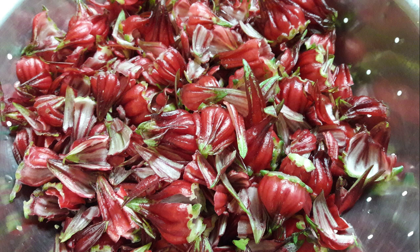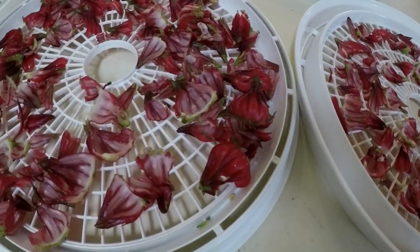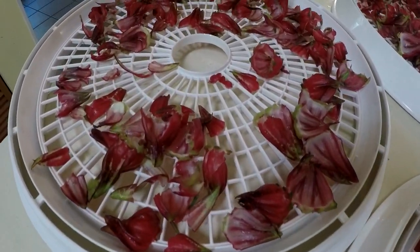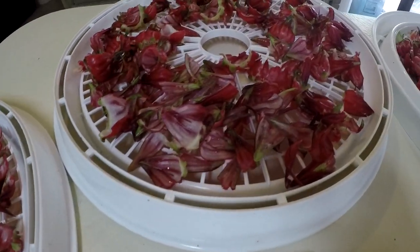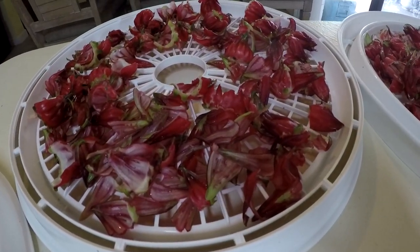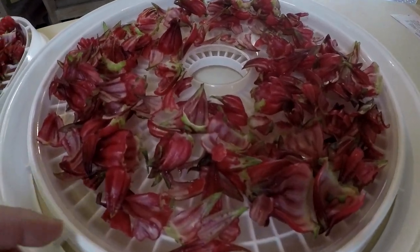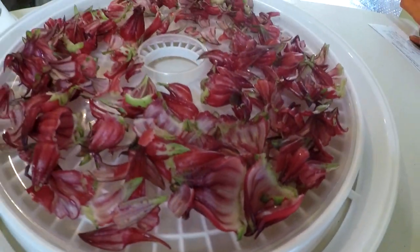I just finished washing the sepals, and then I went ahead and laid them out on the trays for the dehydrator. Give them a little bit of space. And in the last tray, you'll see that I have a solid tray underneath, because as they dehydrate they get smaller and sometimes they will fall through — so that'll be my bottom tray.